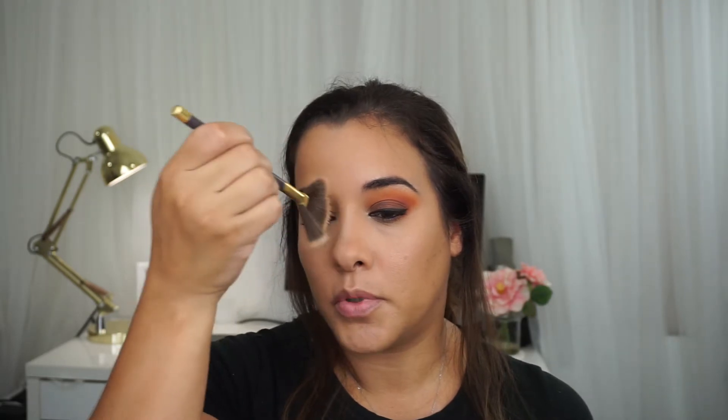For my highlight, I'm going to be using the Mary Luminizer on a fan brush, applying this on the top of my cheeks, a little bit on the bridge of the nose, and a tap on my lip. For my blush, I'm going to be using this blush by Note called Desert Rose, using a dual fiber blending brush by BH Cosmetics. I'm going to stipple this right in between the highlights and the bronzer, bringing it all the way out to my hairline. It's such a beautiful blush. Whatever is left on the brush, I just pat it everywhere else to blend everything together.